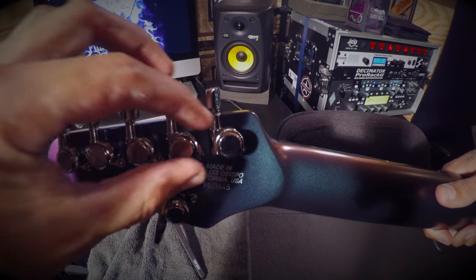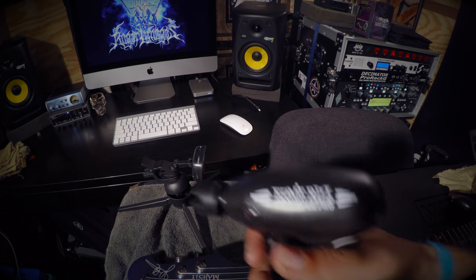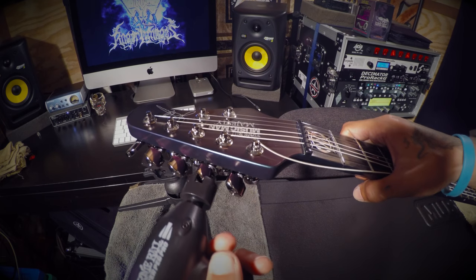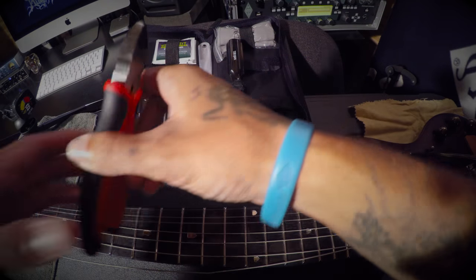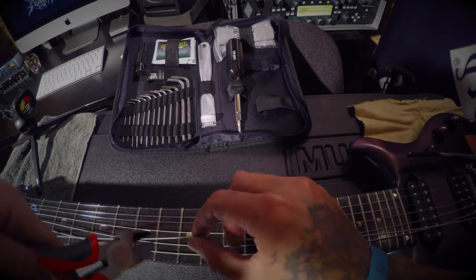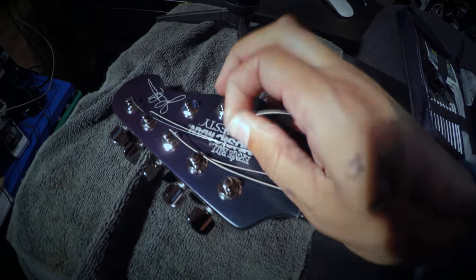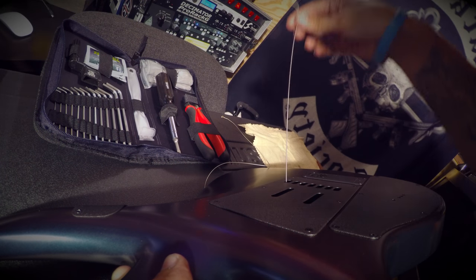Make sure the strings are slacked, then unlock the tuners so you don't remove the strings while they still have tension. Take the peg winder and relieve any tension left on any of the strings before you cut them — you never want to cut a string with tension against it. Make sure they're slacked, then take the Ernie Ball pliers or wire cutters and remove all the old strings. Unravel what's left from the headstock and pull the rest of the string through the body. Always try to cut in the middle so you don't have small pieces of wire laying around.